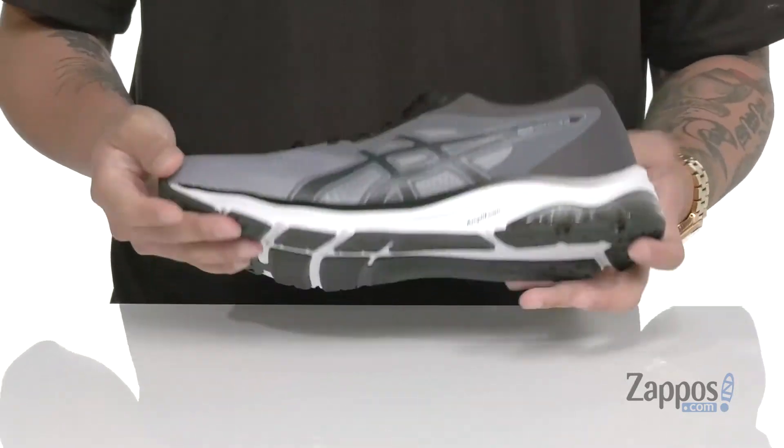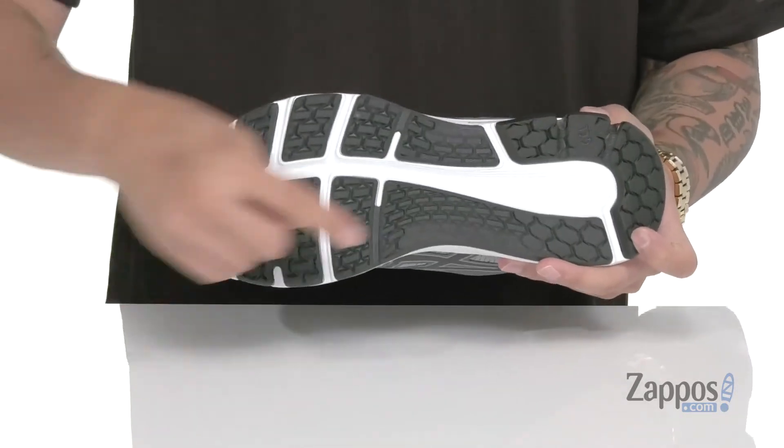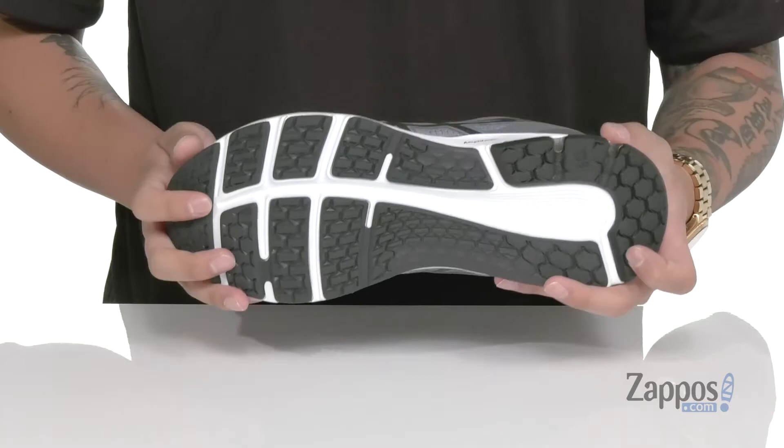It has a very flexible design and sits on top of a textured rubber outsole that features a guidance line for a stable and healthy stride, making sure you have the cushioning and support right where you need it so you can have a comfortable run. Grab them today — they're from ASICS.